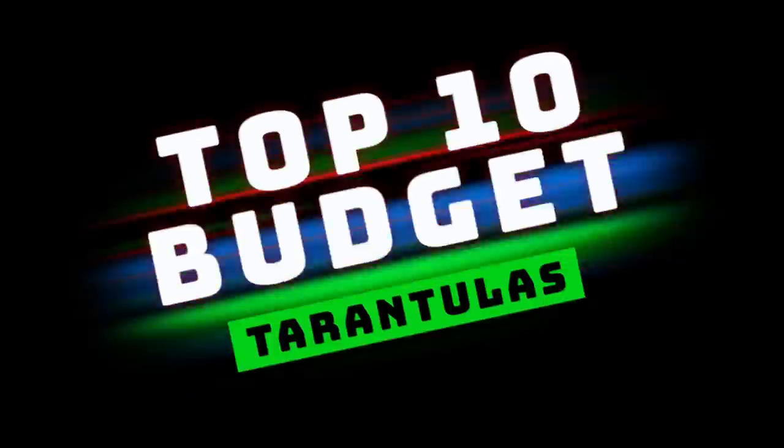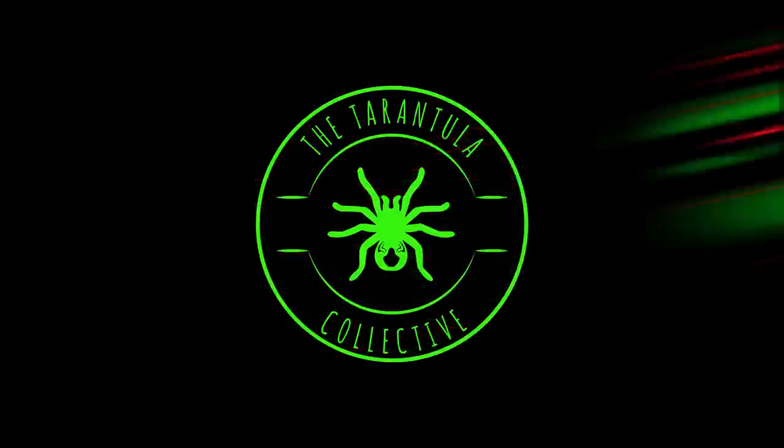Today we're counting down the top 10 inexpensive tarantulas in the hobby. Initially I was going to say cheap, but that sounds tawdry. So these are the budget species — they're not very expensive, they're widely available, and a lot of them are even included with your order as freebies. But if you're looking to pick up an inexpensive tarantula, this is the list for you.